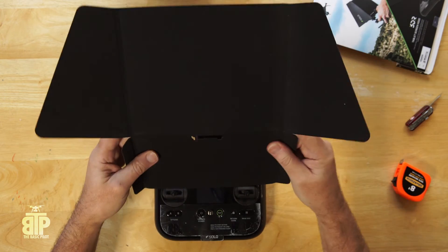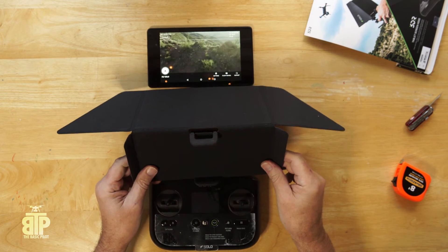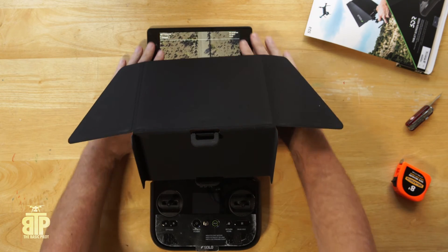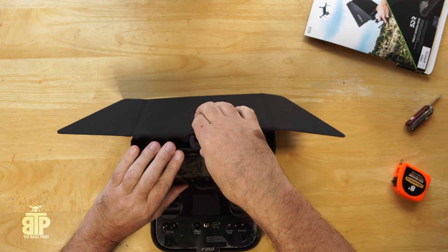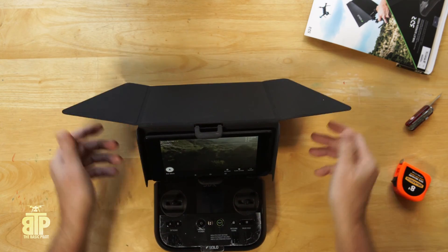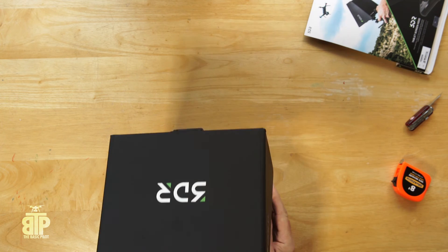Just like I did with the iPhone one, I opened it up flat and stuck it through the hole. You have to open it up and extend it just a slight bit. The Nexus tablet is probably the smallest one that will fit in there. I just put it together, open these flaps up, and voila — done.